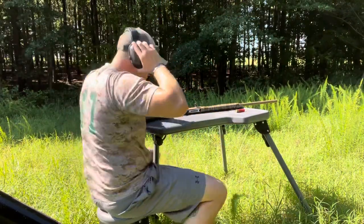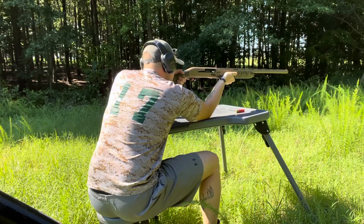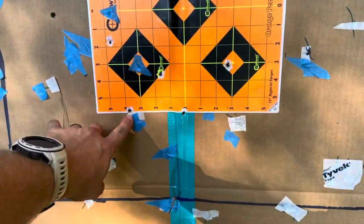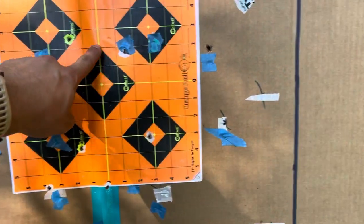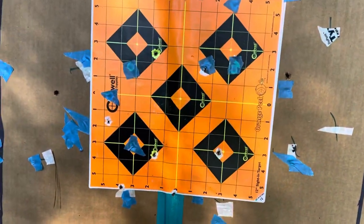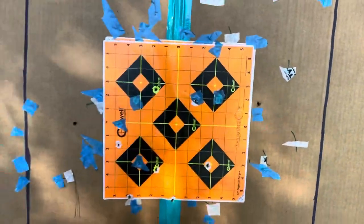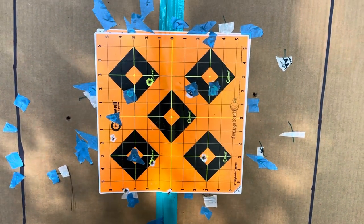We'll shoot the nine-pellet next. Alright guys, let's see what we've got - six in the square, seven in the square, eight, nine - the whole load would have been right there in the deer. That's actually pretty good. This gun really likes that nine-pellet load.